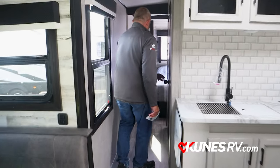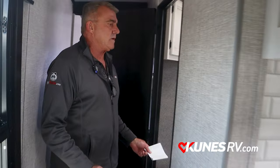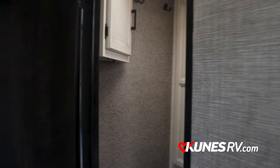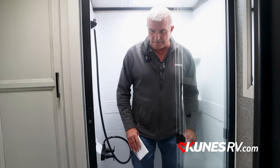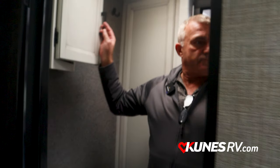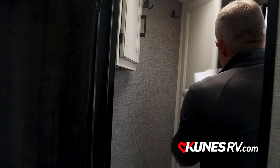I'm going to take you down the hallway here into the bathroom. The neat thing here too is the sink is inside the bathroom. A lot of other campers you've got your shower, your toilet, and you've got to come out to wash your hands. I'm six foot one and I've got a lot of room in here — sturdy, built on a really good foundation. Medicine cabinet, storage, tons of storage underneath — put your towels, whatever you have to do.